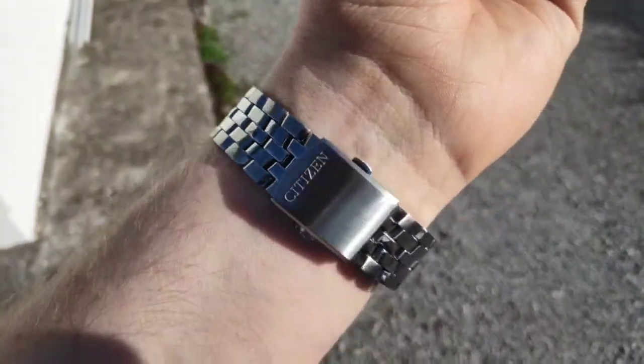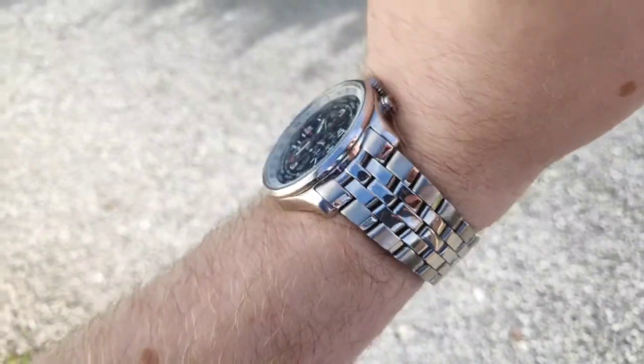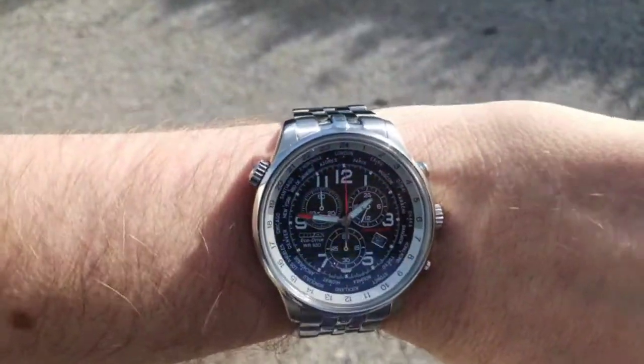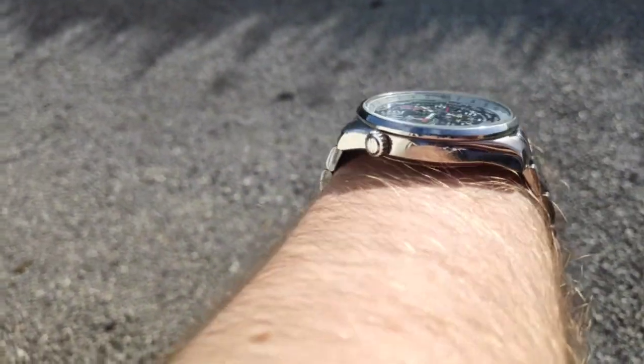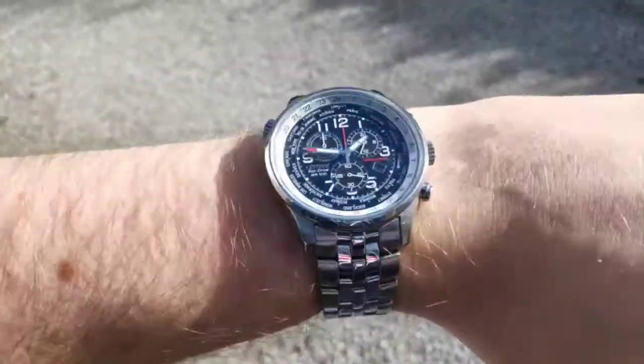Here's the watch on my 7-inch wrist in natural light. You can see that brushed signed clasp. It's quite nice on wrist — very comfortable, it looks well, sits well and doesn't really sit too high or proud off the wrist. Nice low profile, so you can pretty much wear this anywhere — out to dinner, a business meeting, or swimming. It's a fairly go-anywhere, do-anything watch.